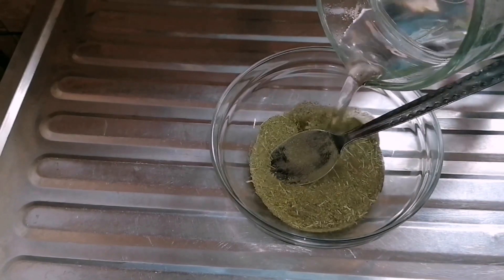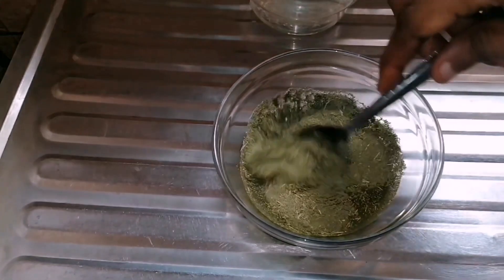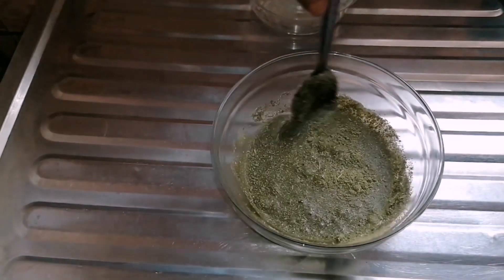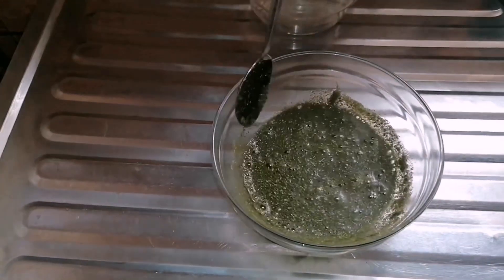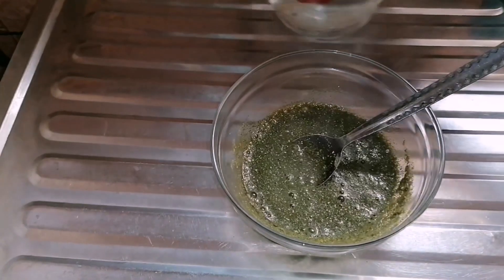On this video we're using two tablespoons of neem powder, but if you don't have neem powder you can use the leaf — all you need to do is boil it and use the water on your hair. I've been mixing my neem powder with hot water.